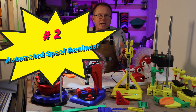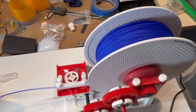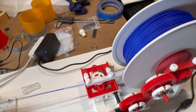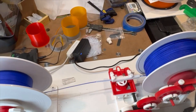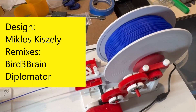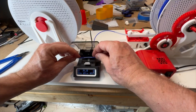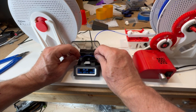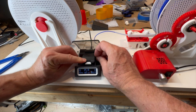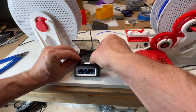Number two: automated filament spool rewinder. I originally built this automated filament spool rewinder so that I could rewind non-Bamboo Lab filament onto Bamboo Lab spools so they would fit into the Bamboo Lab AMS, the automated material system unit. The original design is by Mikos Kazesli and two remixes by Bird2Brain and Diplomator, all on Printables. I can also use this spool rewinder to consolidate my partial spools from printers that don't have the AMS unit.